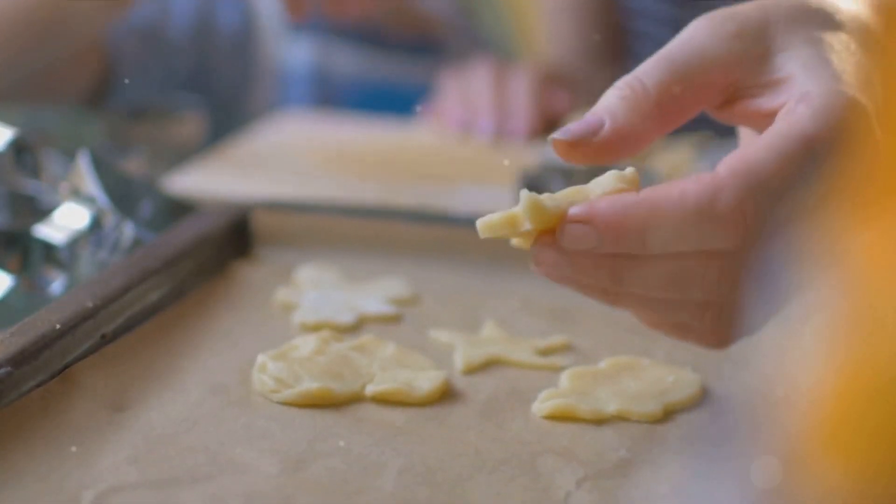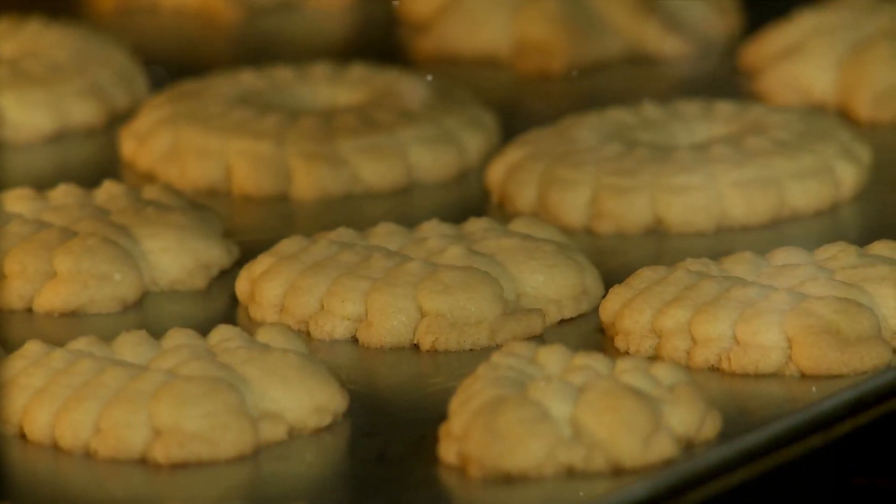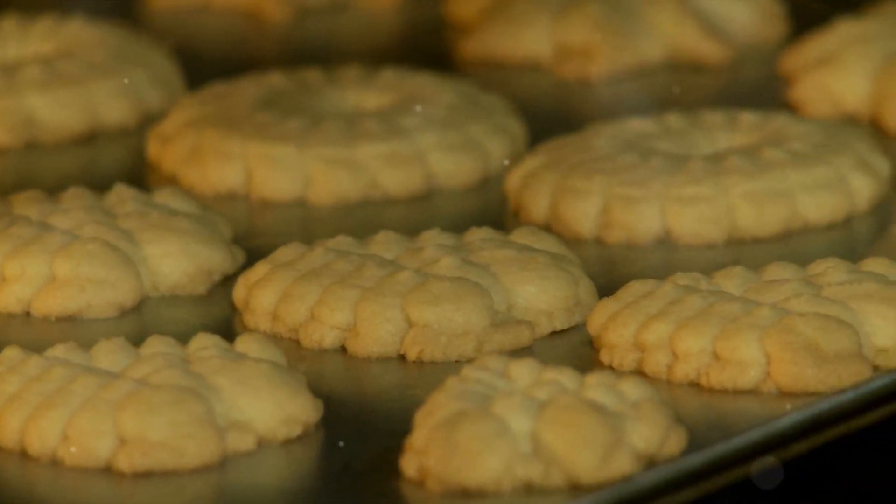Place these wedges on the prepared baking sheet, leaving a little space between each scone. Brush the tops with a touch of milk to help them brown beautifully in the oven. Bake for 15 to 18 minutes until the scones are golden brown and cooked through.